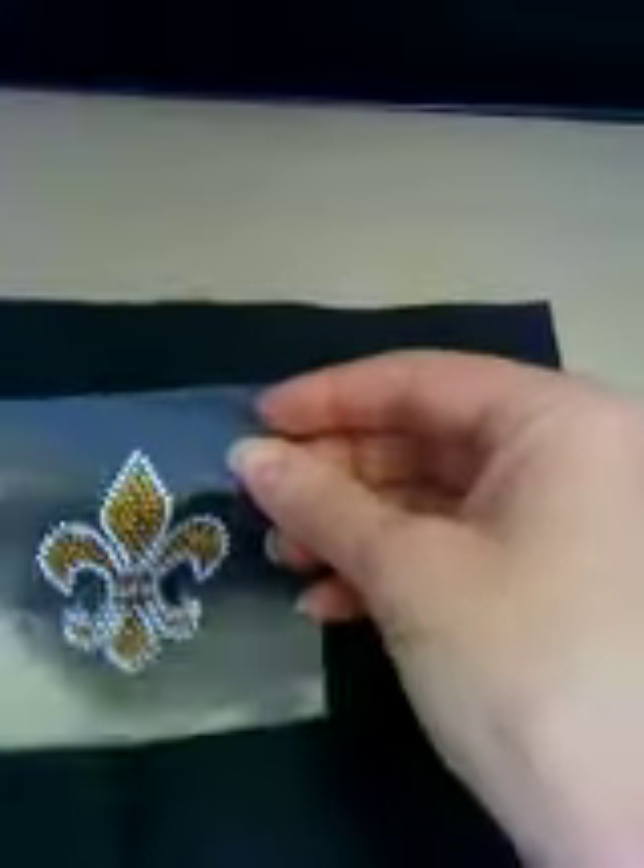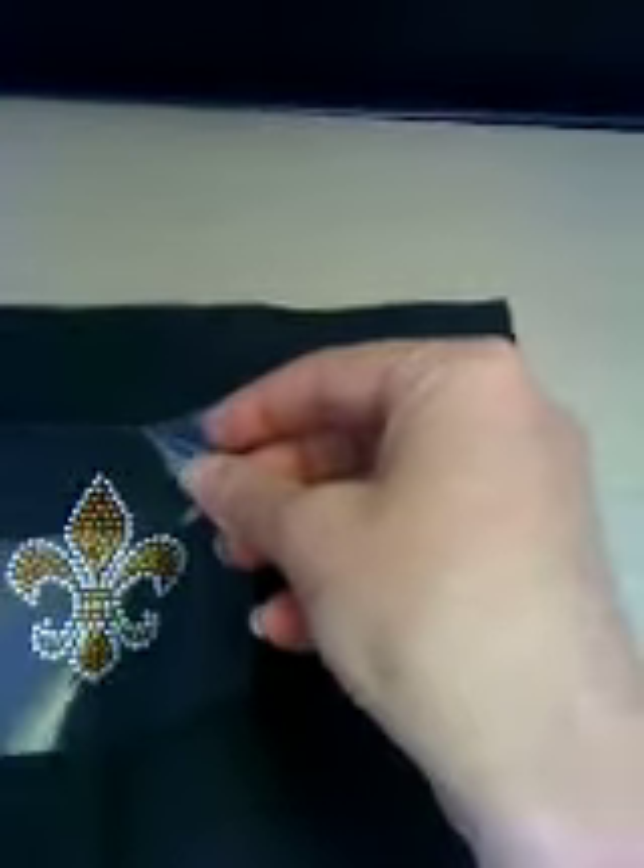Make sure your iron is preheated — you want to use it on the highest temperature you can for the fabric. Cotton is the most desirable. Your transfer is going to come with a white backing. Remove the white backing and you'll see your transfer is on a sticky paper. Place it sticky side down so the rhinestones are facing up. The fleur-de-lis is already centered, so just line it up point to point on the crease.